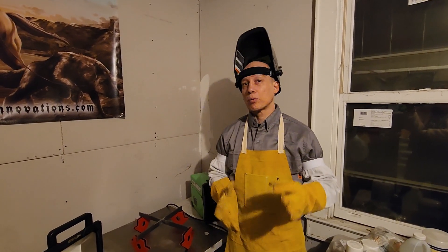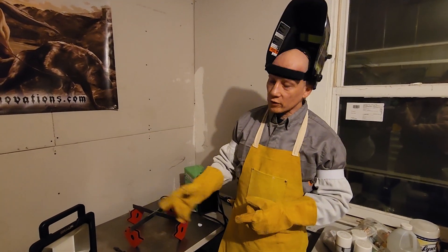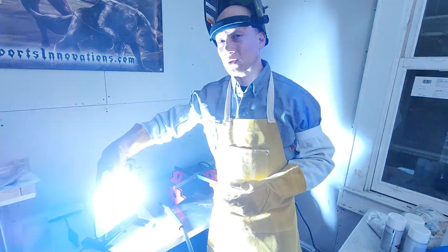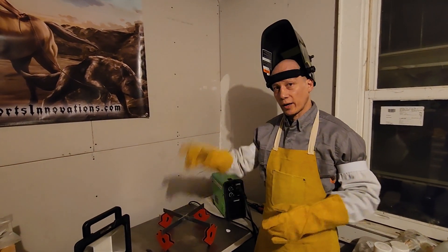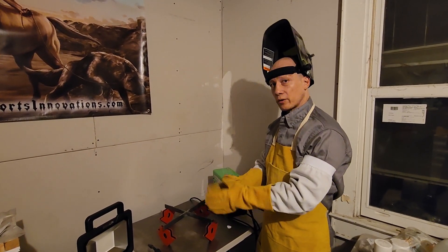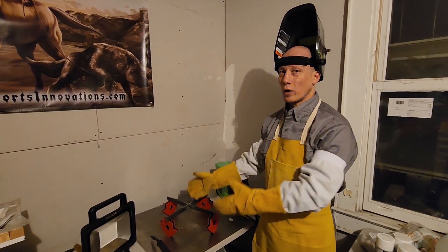Number three is ample lighting. This 100-watt standard bulb produces around 1,600 lumens of light, while this $50 Harbor Freight work light produces 12,000 lumens of light. That's important because that welding flame is very bright, and this auto-darkening helmet will get very dark around the welding flame, so you need to properly illuminate the work area as much as possible so you can actually see where you're welding.